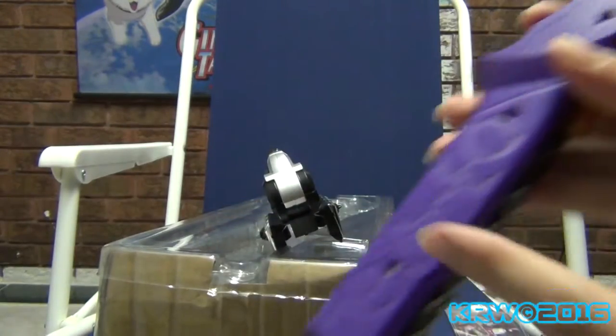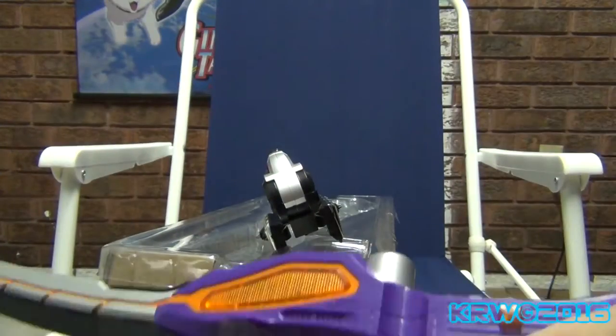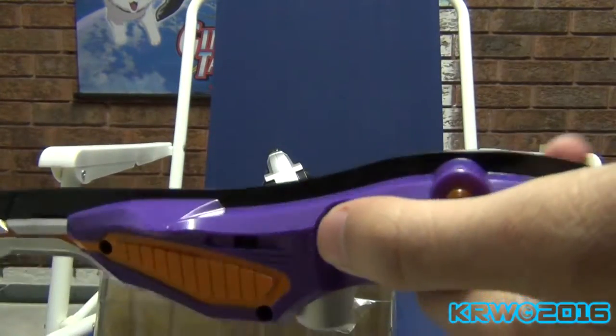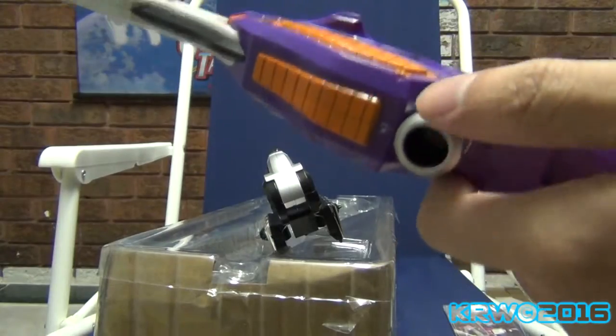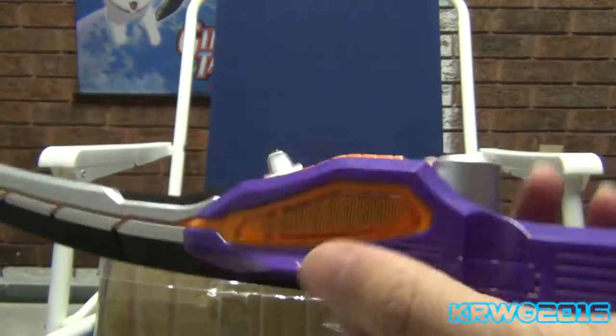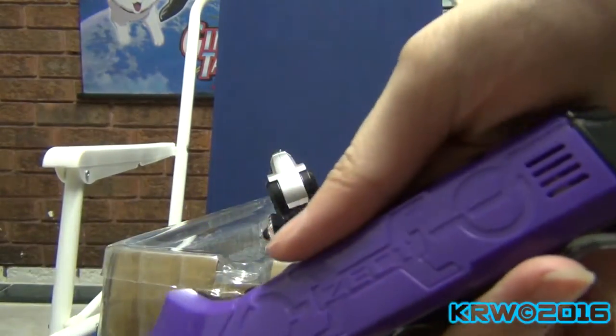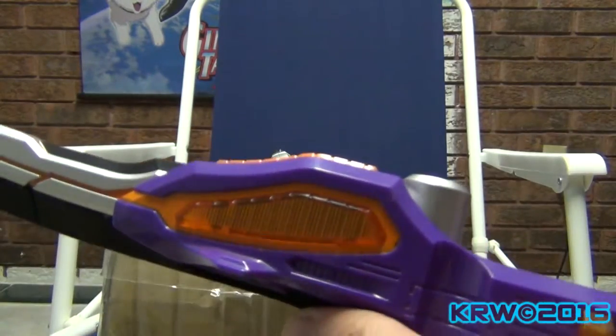We're going to put the batteries in. Here's where the battery slot goes. Be right back. So I got some batteries in. Speakers over here. Speakers over here. LEDs over here.